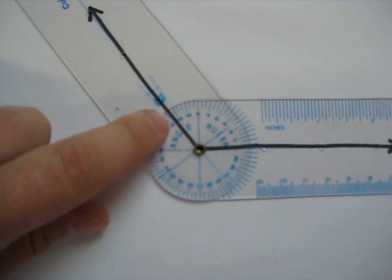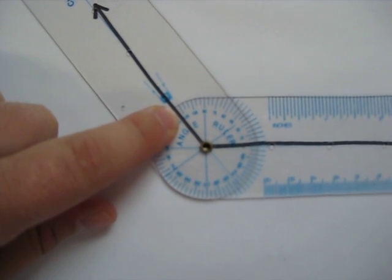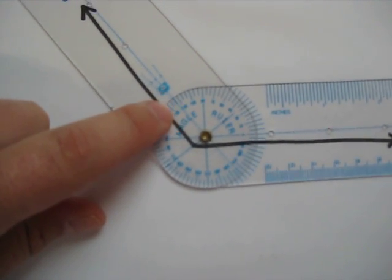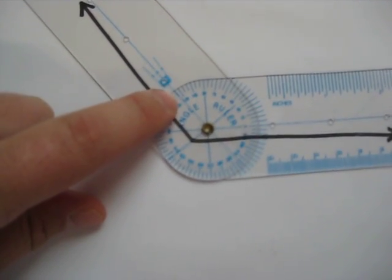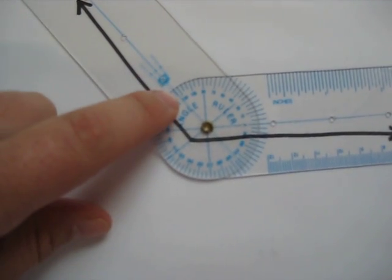I'm going to read the angle ruler right here. Where the black line crosses the angle ruler it's going to give me a number. That number right now is 125. Each small increment on the angle ruler is five degrees — 120 is right there, and then the next line over where the center line crosses it is 125.